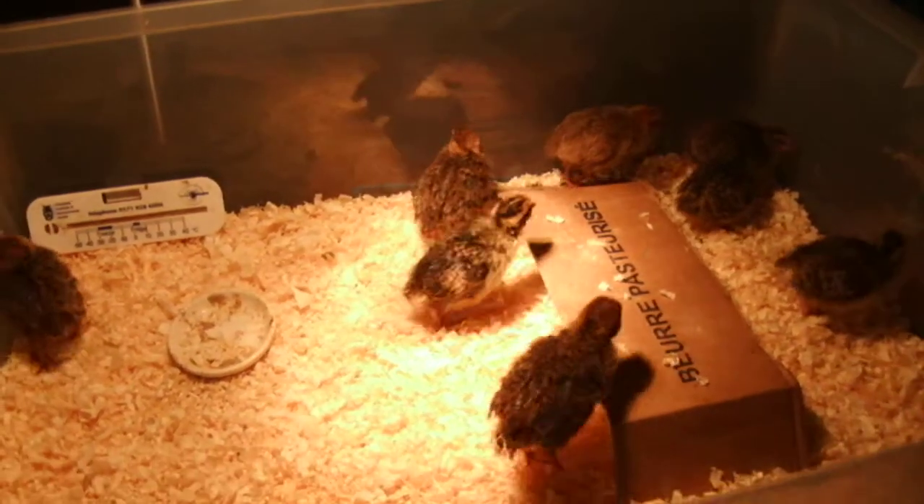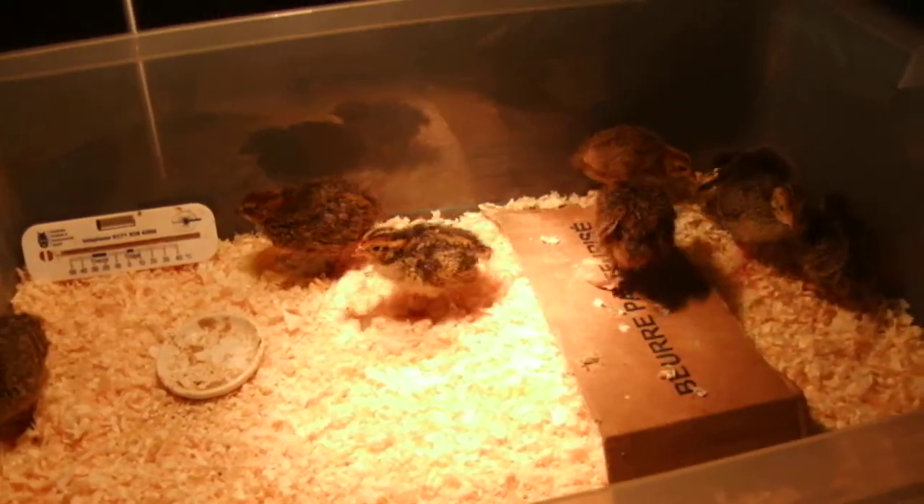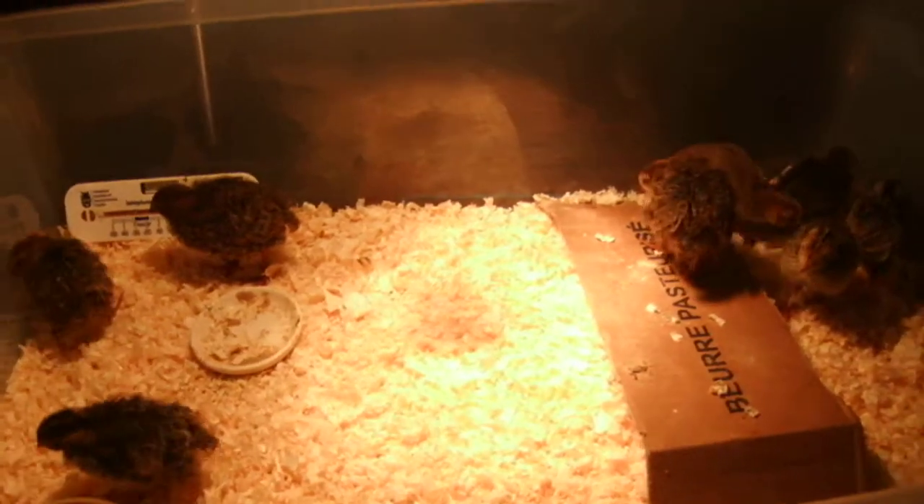I change the bedding every one to two days so it's nice and clean, and when I see poop I just take it out.